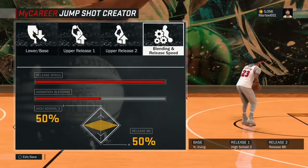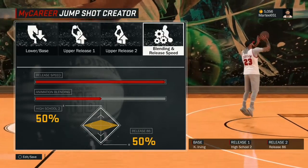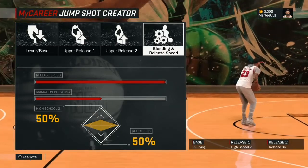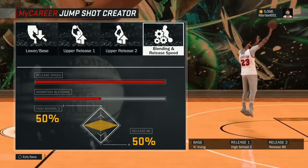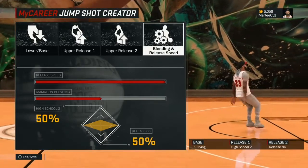That's my way of making the Lonzo Ball shot effective. I know there are other ways out there, but this is what's worked for me. If you guys wanna try it out in MyCourt, let me know in the comments how it worked out. If it didn't work out, make sure to subscribe and turn on the notification bell. Let's see if we can get 5 likes. This is Diamond Gaming HD signing out.